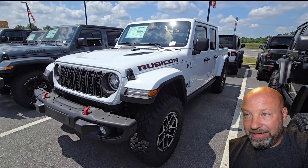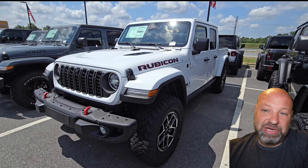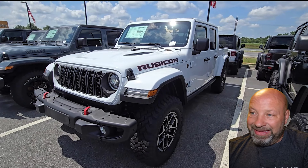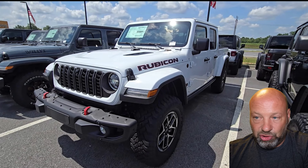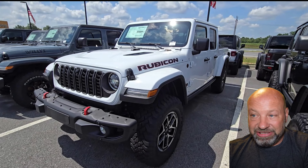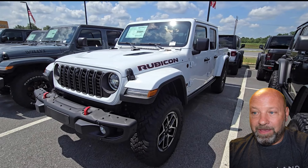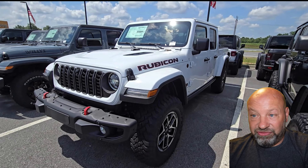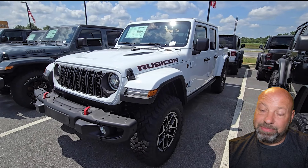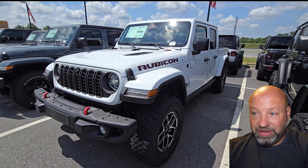That covers our nitpick session for this. As you can see, I had to fight hard to find complaints — this vehicle is phenomenal, so well done, and the fit and finish and quality are incredible. This was very hard to put together. Hats off to Jeep, you did a fantastic job. But if we had to nitpick, this is the best I could come up with. If you think I missed something, add it down below — let me know what you think. Thanks for watching.